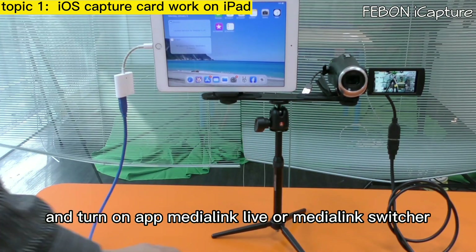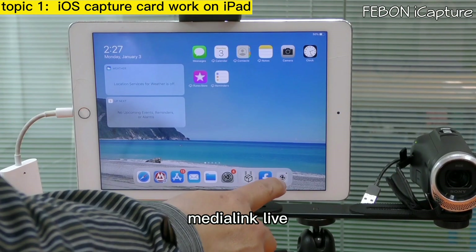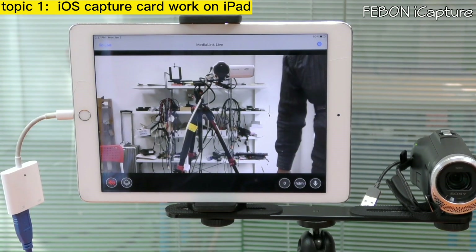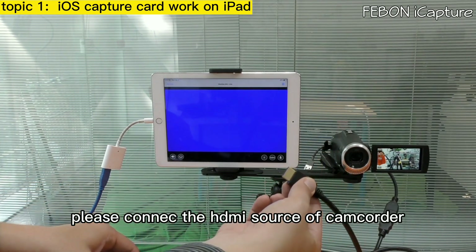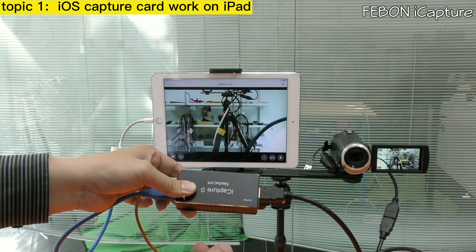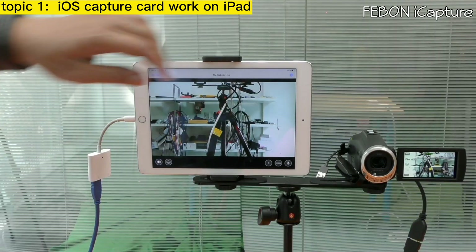Turn on the app MediaLink Live or MediaLink Switcher. After you see the blue screen, please connect the HDMI source from the camcorder. The video will then display on the iPad.